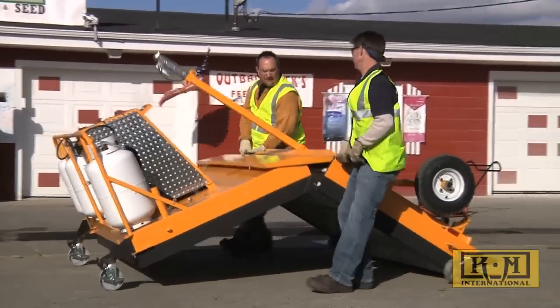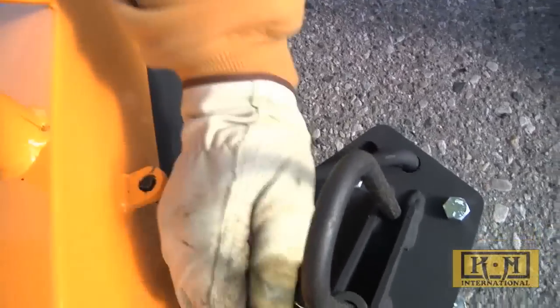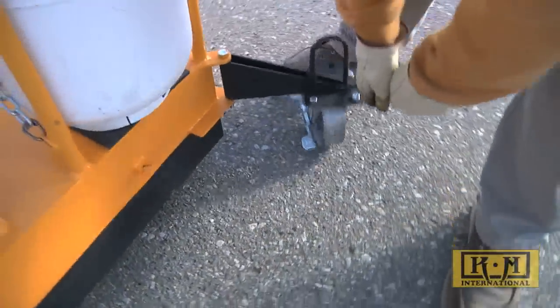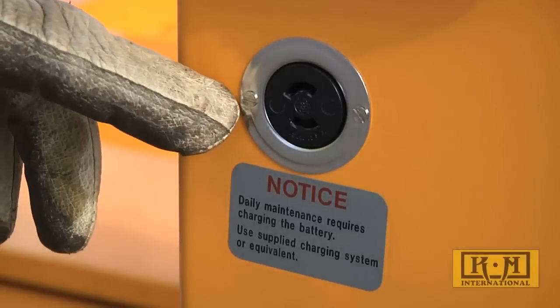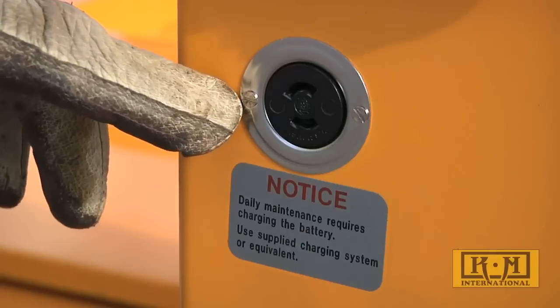The KM 440 folds up quickly and is ready to get back on the road. All casters pivot out of the way so that repairs can be made right up to curbs and foundations. The brakes are helpful when working on slopes. A high-quality 12-volt deep cycle battery powers the KM 440 — just plug in the automatic charger overnight and enjoy clean, quiet, dependable power all day.